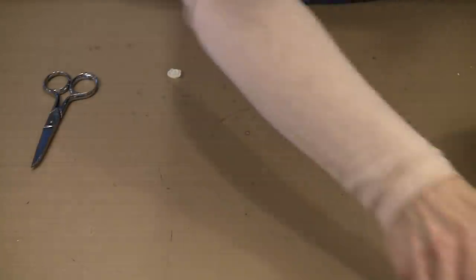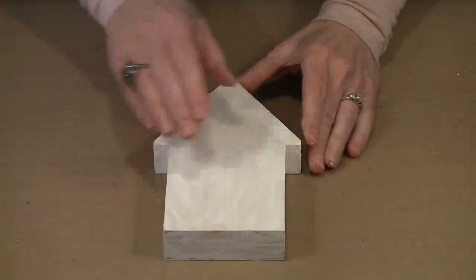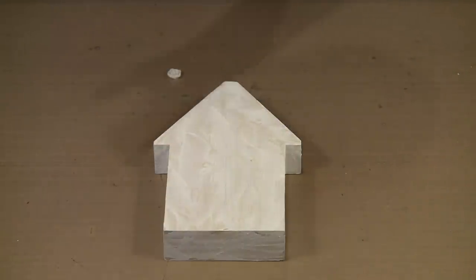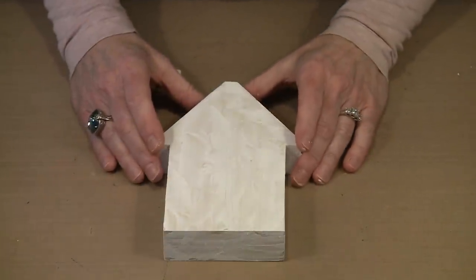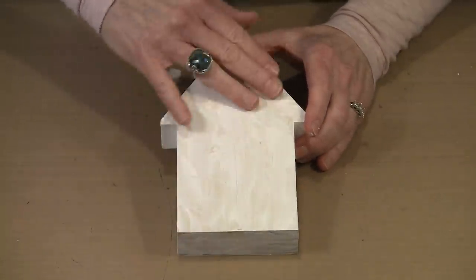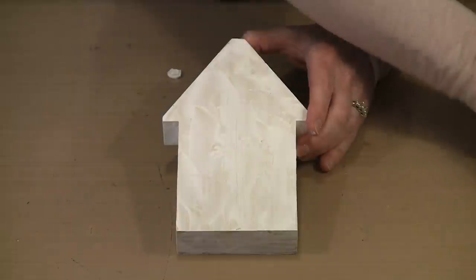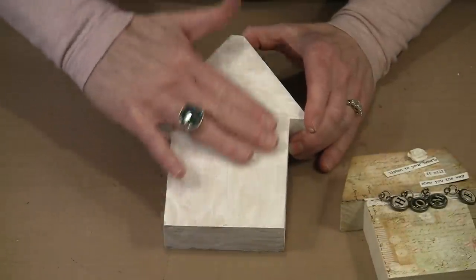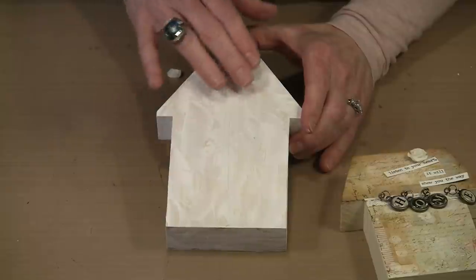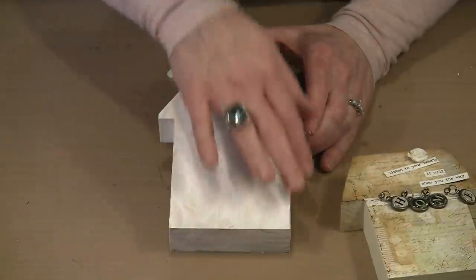Now let me bring in this next house. I've done all of the gessoing on this now. Somewhere here is a piece of the Millage Tissue Wrap that is earmarked to go on here. I'm going to put some gel medium on here, go ahead and lay the tissue wrap on — it will move a little bit so you can make sure it's good and straight. I'm going to do the same thing I did with the scrapbook paper: rub my fingers along this and make certain there are no lumps of gel medium on there, then let it dry.